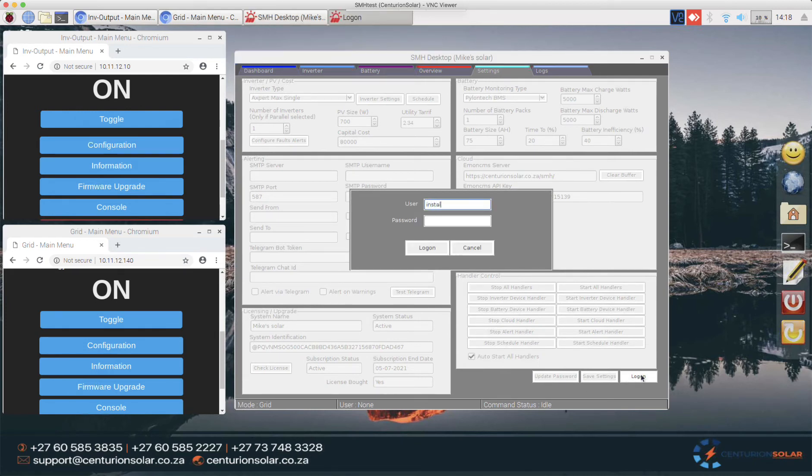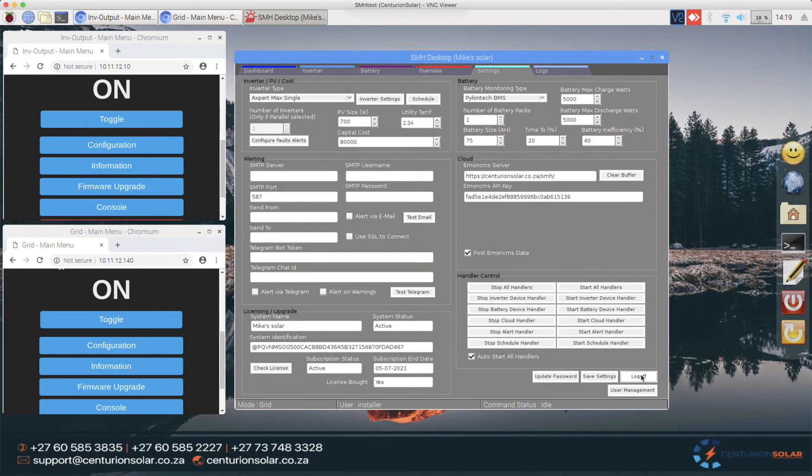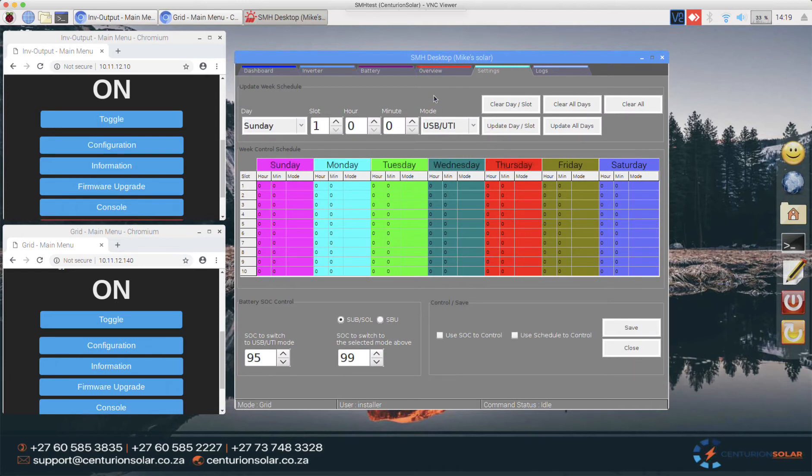While that's happening, I'll go to the Settings tab and log on. We're going to go into the Schedule Agent. This is a fairly advanced system where we can specify what's happening in our system at any point in time. We've got a very advanced scheduling system and also a state of charge system. We've got 10 slots for every day, meaning you can run a different schedule at 10 different time slots for every single day.